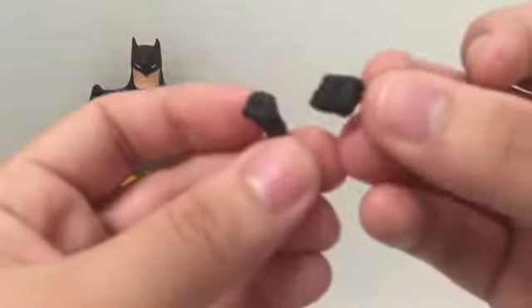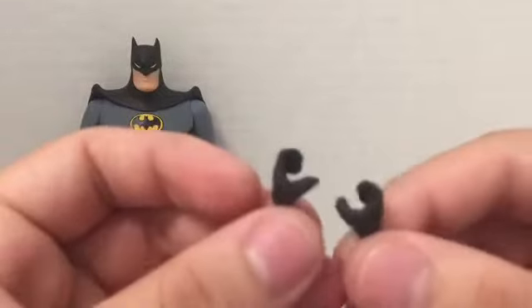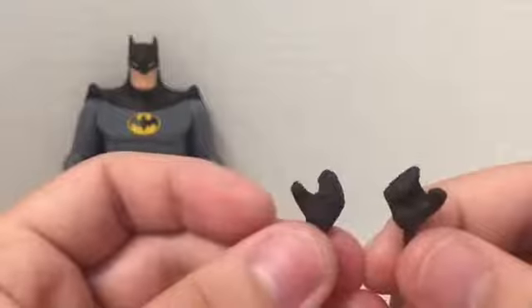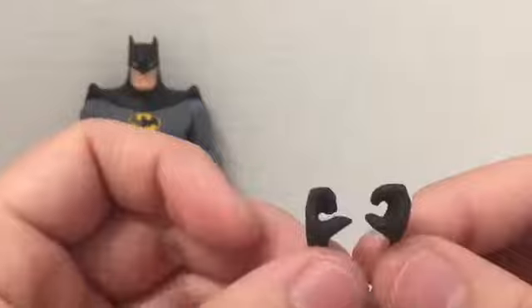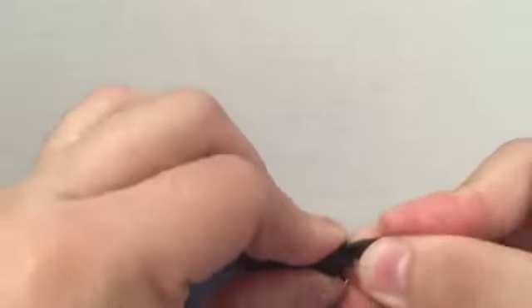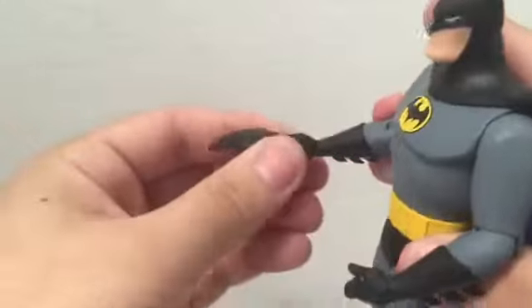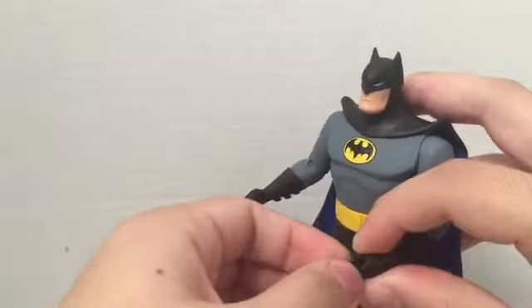The two fisted hands come on the figure in the package. He's also got two gripping hands - these are for use with the DC Collectibles Animated Series Batmobile, first version - they're the steering wheel hands. The batarang fits into his hand just like that. It's not loose; it fits in perfectly fine and you can put it on either hand.